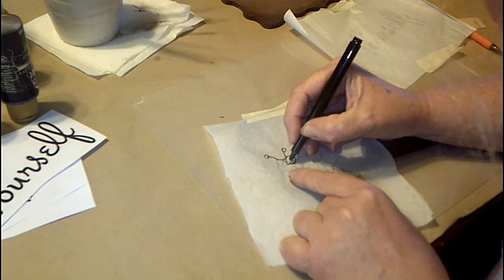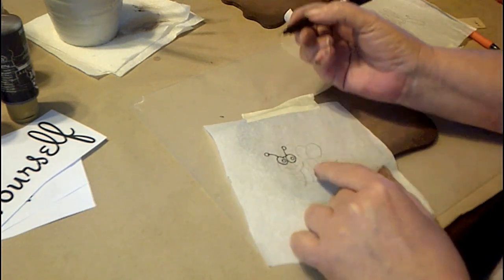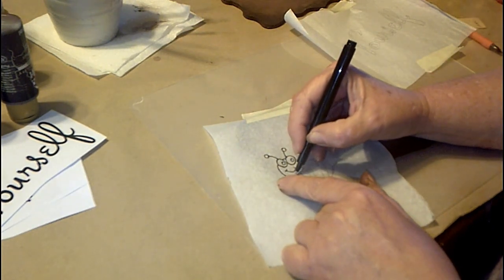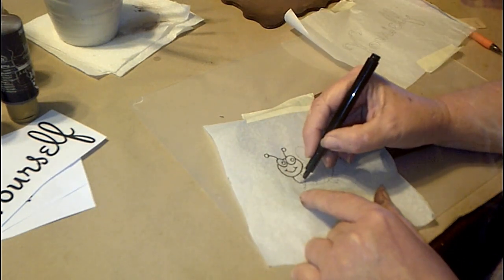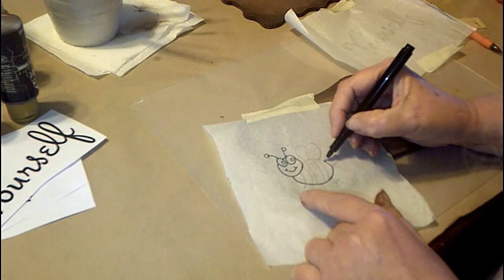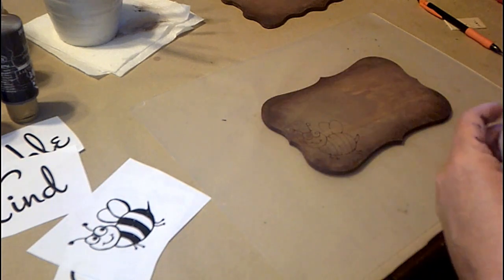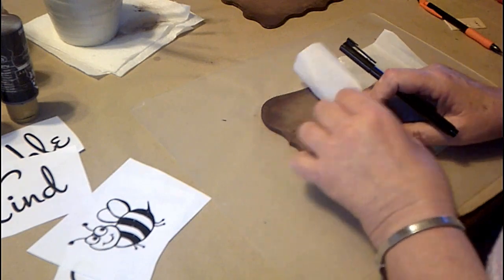When I used to work at the ceramics studio we used to do this on ceramics before we painted them, and it just came out perfect every time, never failed. That's a great technique — really simple. Look at that, there's our little bee! Our little Honey Nut Cheerio bee. He's so fun.